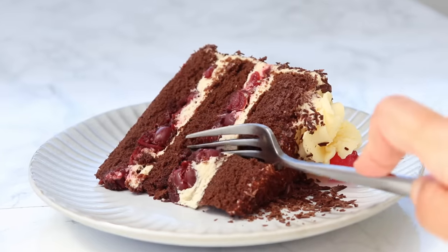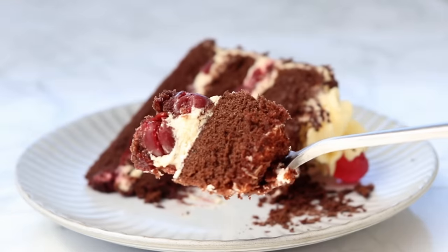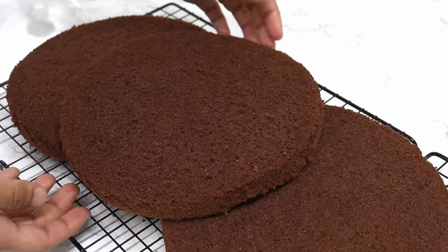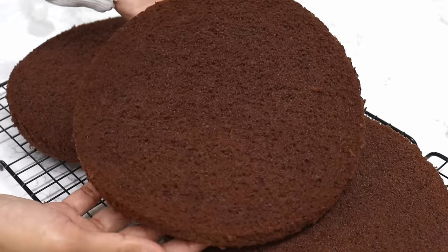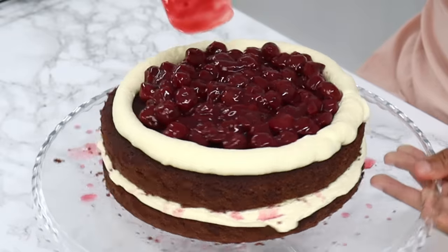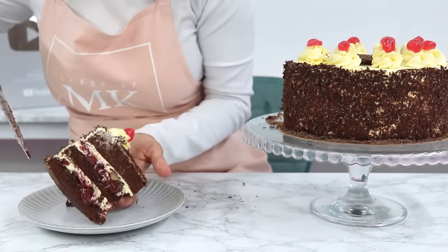If you love Black Forest cake, then you're in the right place, because today I am finally sharing my incredibly delicious, light and airy Black Forest cake recipe. It's made up of soft chocolate sponge cake layers soaked in a cherry syrup, topped with a sour cherry filling, stabilized whipped cream, and dark chocolate. It is so, so good.